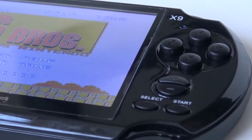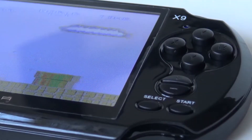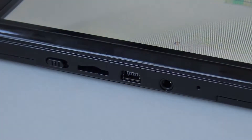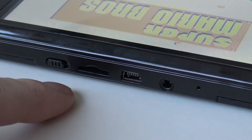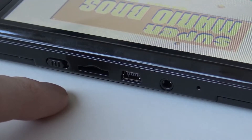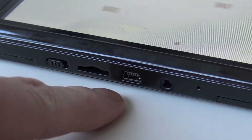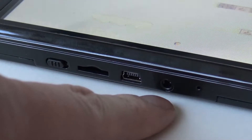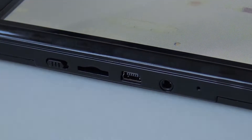Here at the right side we are finding four control buttons, volume, select and start. At the top we are finding an on and off switch, a little slot for entering a CF card so you can expand your memory — the maximum is 32 gigabytes if I'm correct. There's also a USB-B port, really old school, where you can charge and transfer data, and here we have the old school jack for audio out and TV out.